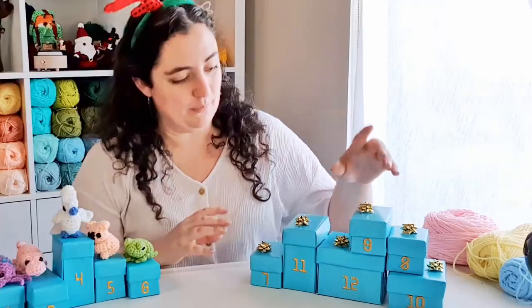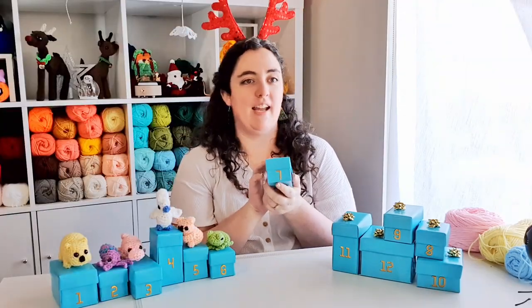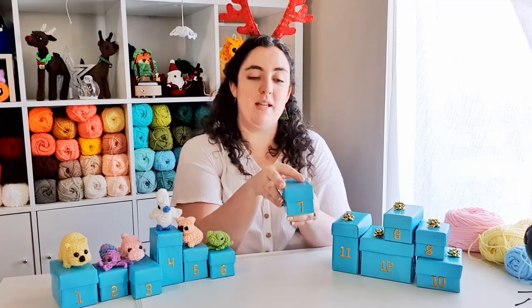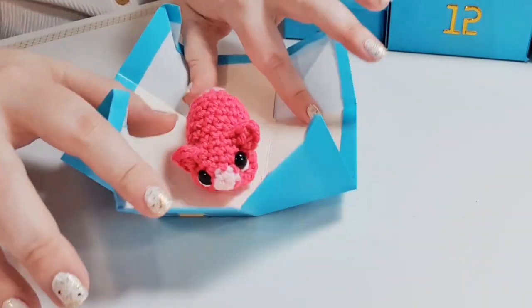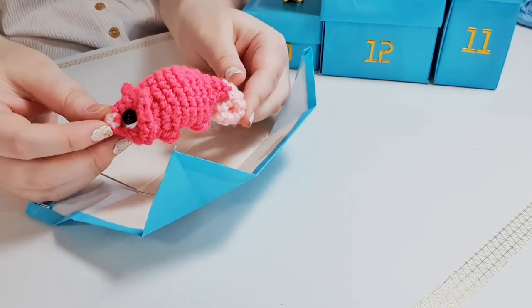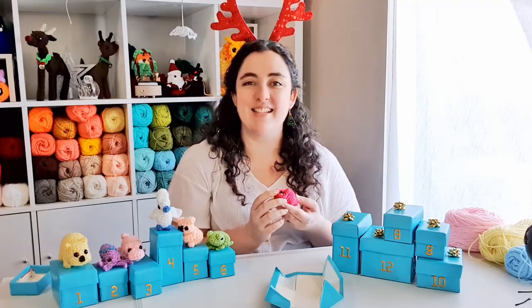Now let's open box number seven and see what we're making today. The hint for today is this animal is named for its curly tail. I hope you all left your guesses in the comments. And it is a little ring-tailed possum. Let's get into it.